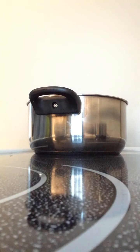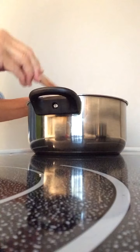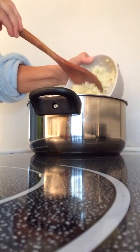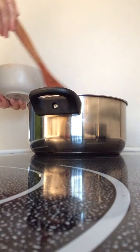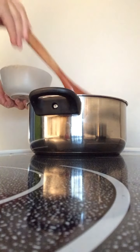The soup has been simmering about three quarters of an hour now. In a lot of borscht recipes they also cube up potato — I didn't, because I have about a cup of mashed potato leftover from yesterday's Easter lunch, so I wanted to use that up since I don't like to have leftovers sitting around.